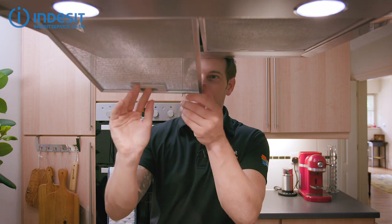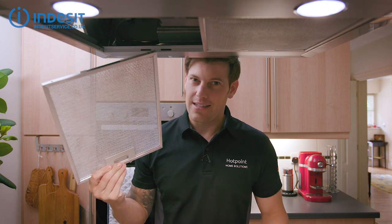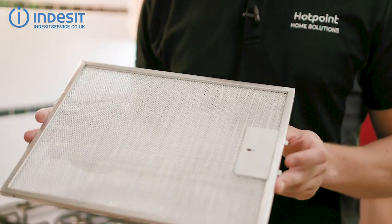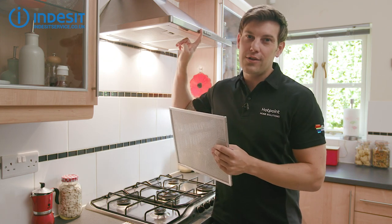Have you ever wondered what the metal mesh is on your cooker hood? Well, it's a grease filter, and if yours are starting to look anything like these, it's time to give them a wash. Hi, Bryn here. This is a metal mesh grease filter — it traps grease coming off your hob so that it doesn't end up gunking up your cooker hood extractor fan.